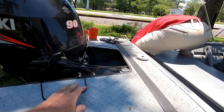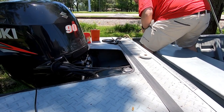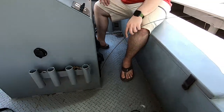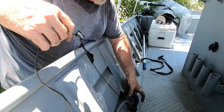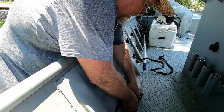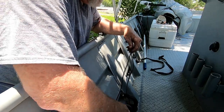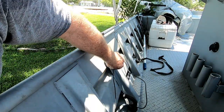Now we're pulling the transducer line slack heading toward the console. The manual says to keep it away from electrical if possible, but there's a lot of electrical components on this boat. We run an electrical fish tape through where we want the cable to run and come up on this end. He's going to pull it through slowly and I'm going to feed it, making sure we don't stress the cable and aren't skinning the cable up on anything.